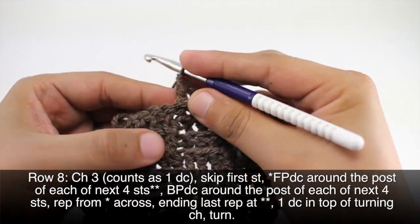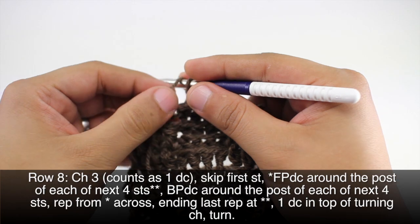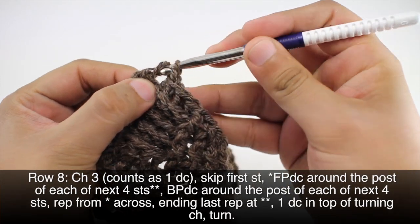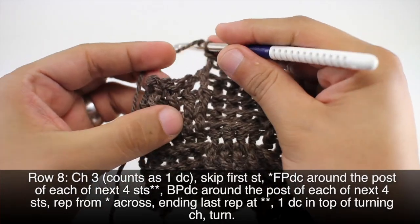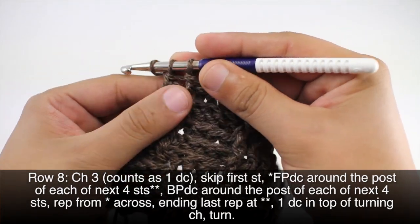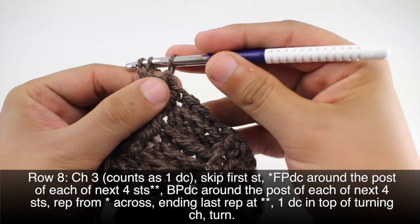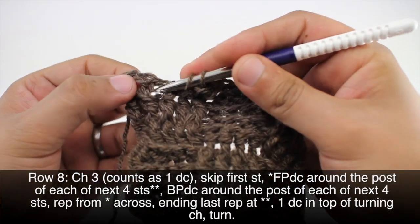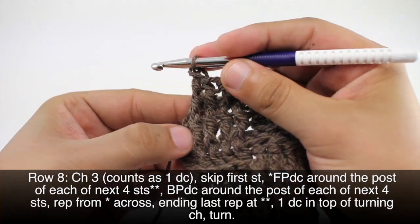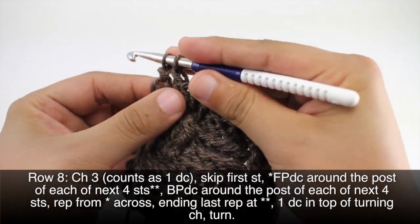And then we're going to repeat this sequence until we reach the last five stitches in our row. When we reach the last five stitches we will again do our front post double crochets. Then we will finish by doing the double crochet into our turn chain, and then we will turn our work.